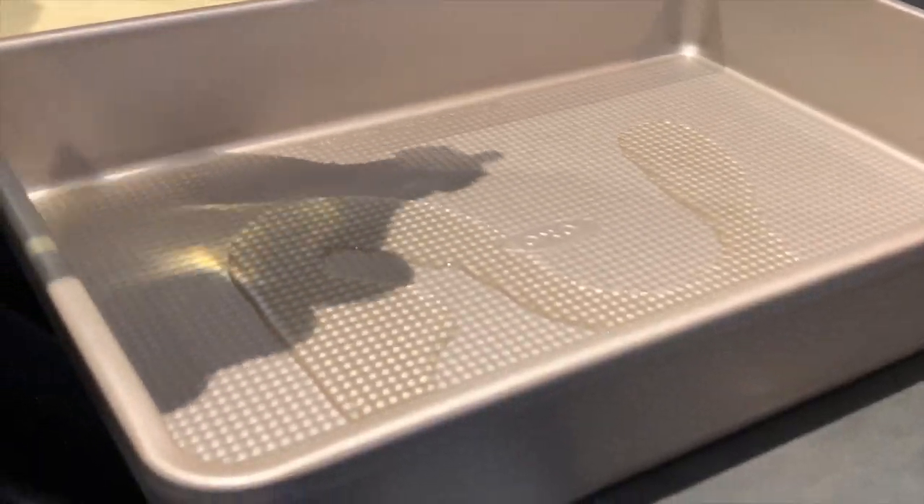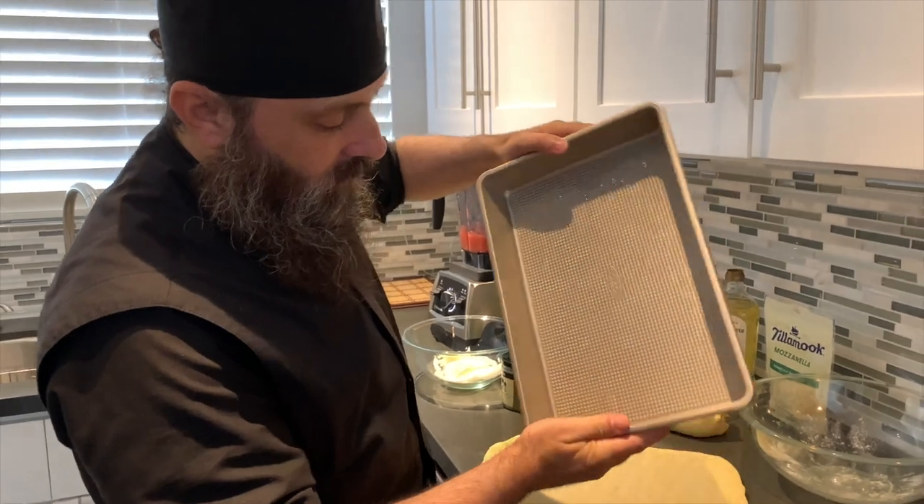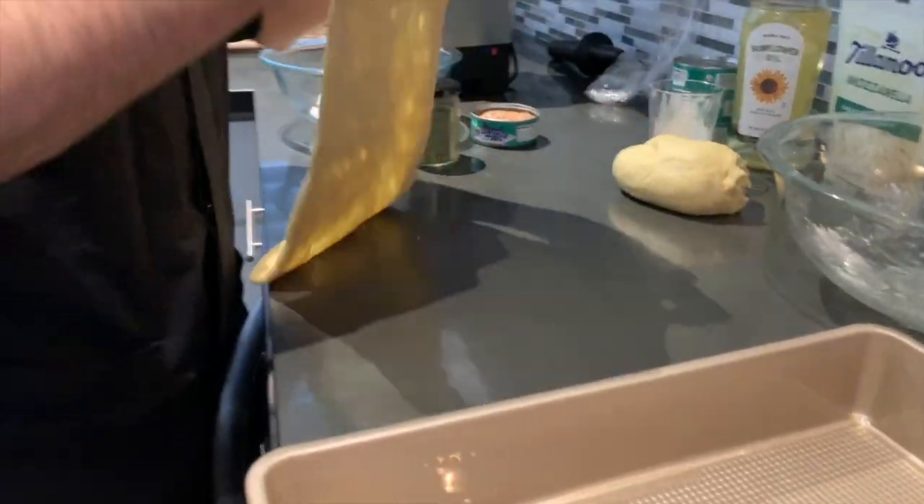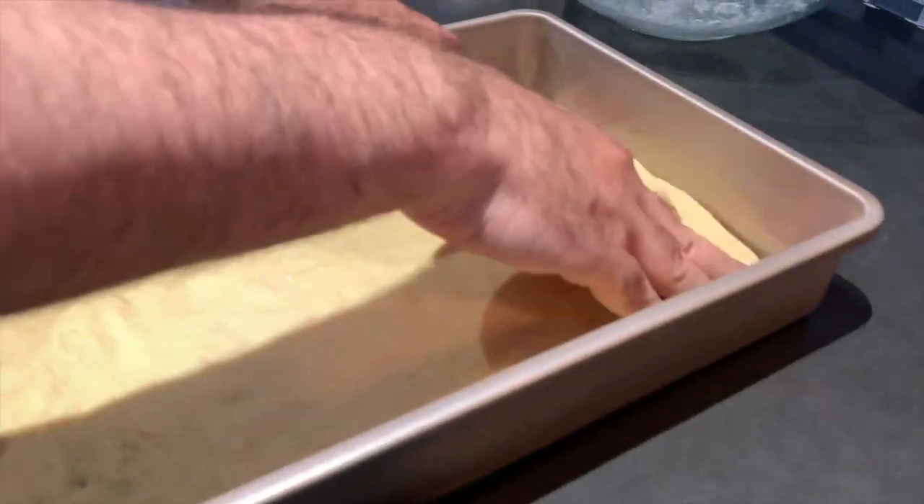Prepare a baking pan with sunflower oil as the base of the pan, and add your dough to it, continuing to press down while inside the baking pan.